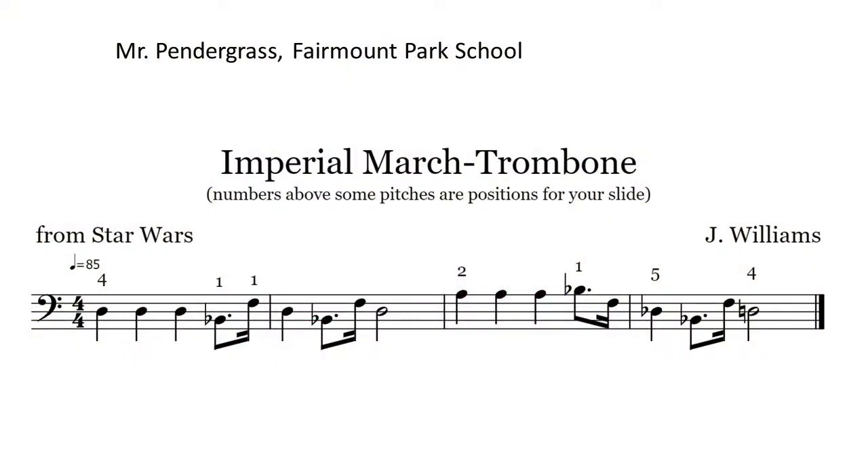We are ready to do the Imperial March from Star Wars. This is a great song for any brass instrument, especially the trombone, because they're kind of the key players in this song. I'm going to have you look at it while I play it, and then I'll come back and talk to you.